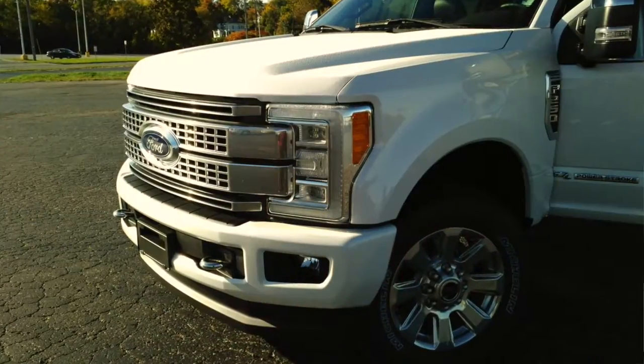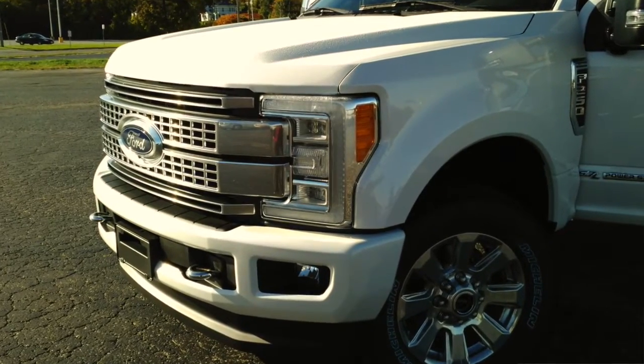Welcome to another Richard's Ride at Lakeview Ford Lincoln. If you need a big truck, the Super Duty has to be at the top of your list. And in 2017, it's all new.